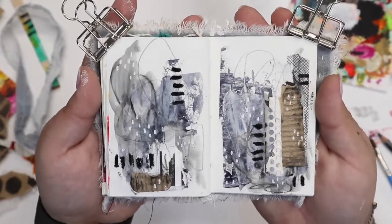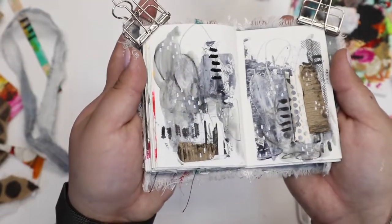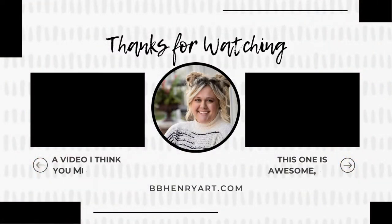Alright, there we have it. I'm actually pretty happy with the way the spread turned out today. I think it is fun and neutral but with a little bit of interest, and I love that cardboard — I will definitely try to use that more. Thank you so much for watching and I hope that the rest of your day is great.